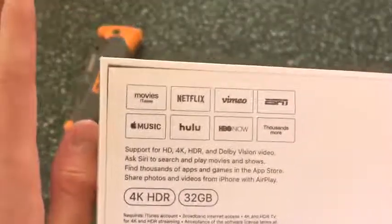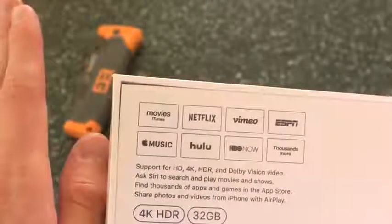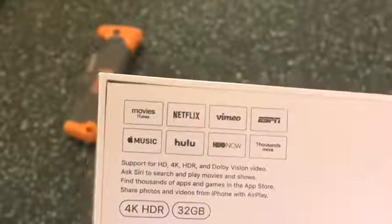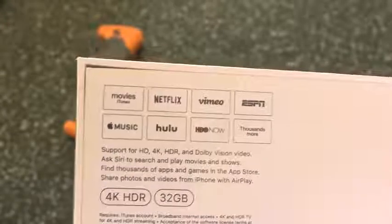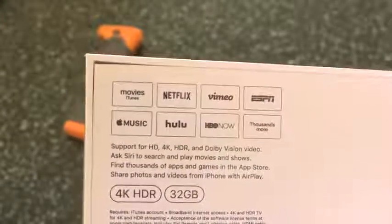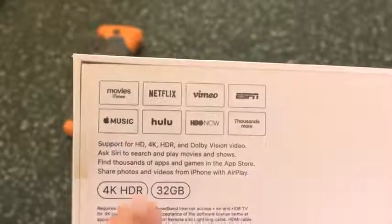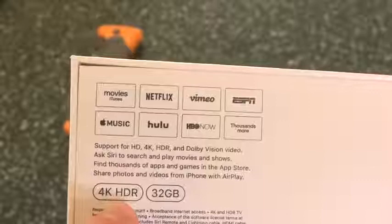On the back, it does tell you some services that will function with the new video formats, most notably iTunes Movies, which is the cheapest way to rent and buy 4K movies. Apple has some really great deals with the movie studios, and you can buy them for as cheap as $20, which is awesome. Pretty much all other services are $40. And of course, this is 4K, and it does include 4K HDR options.